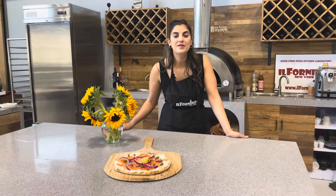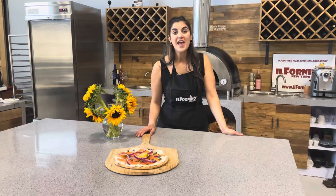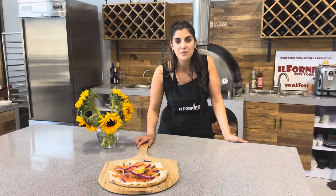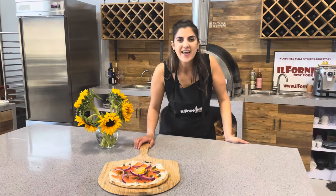Hello and welcome to Alfernino Test Kitchen. I'm your host Fatima and today we are making a smoked salmon breakfast pizza. It's super simple and easy, so follow along and let's get cooking.